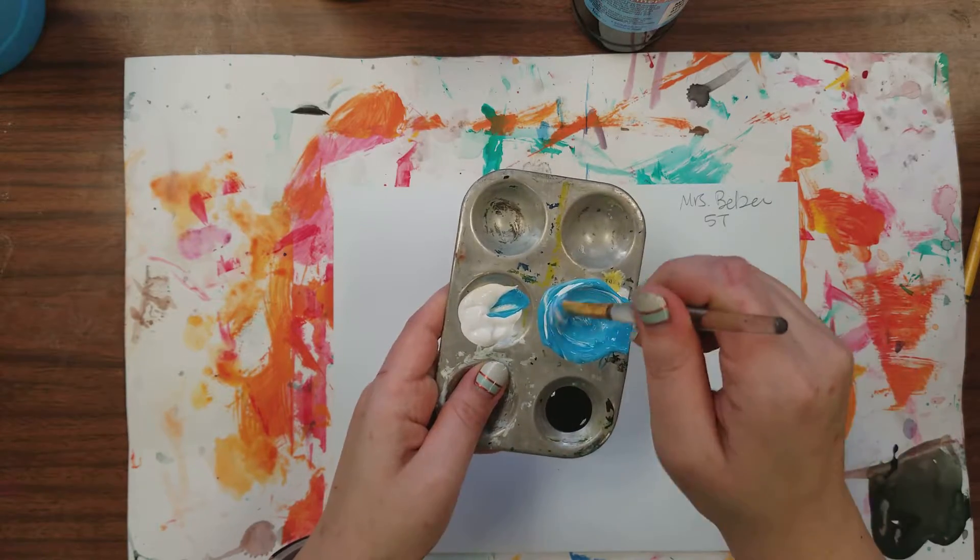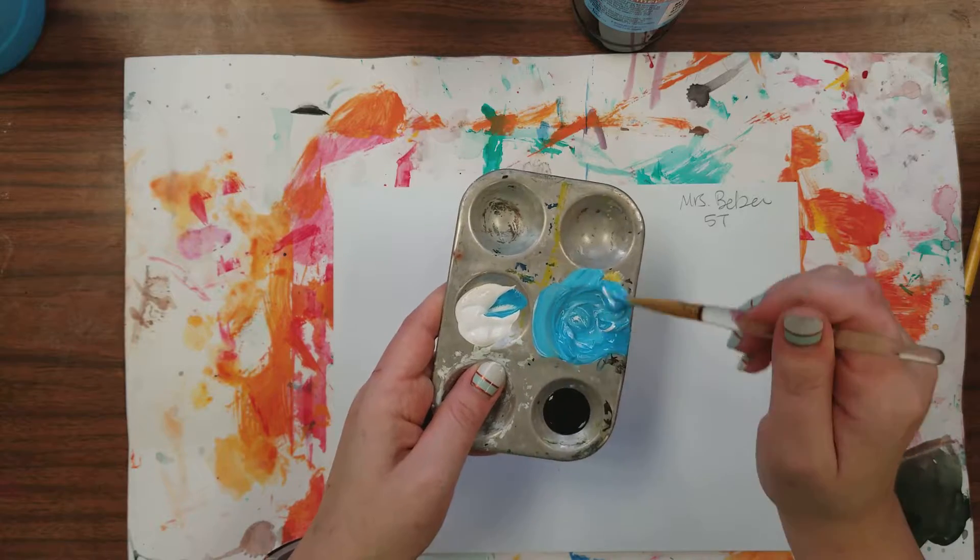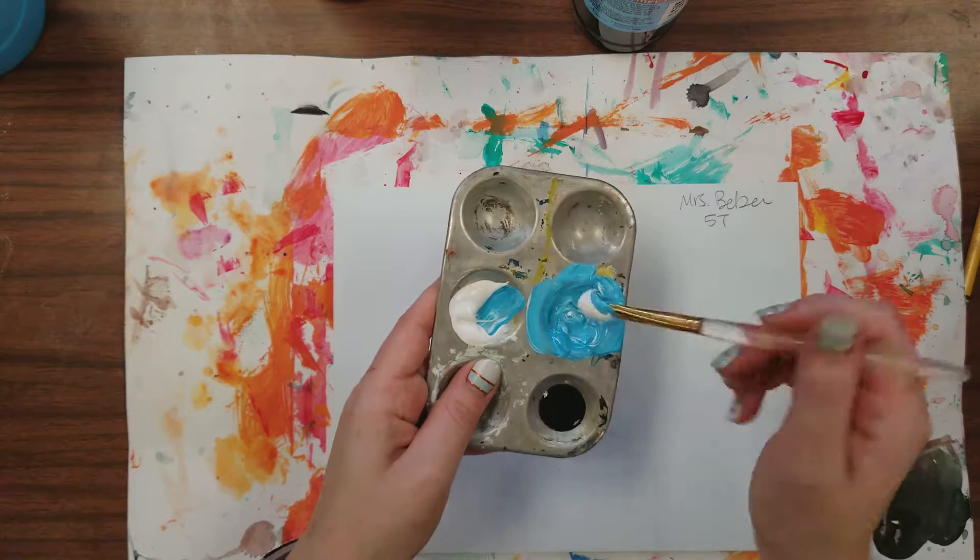You can go as light as you want. If you want to go medium blue that's fine; if you want to go really, really light that's also fine. It's up to you.